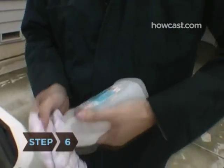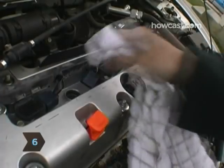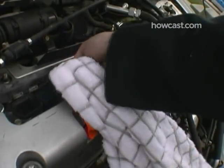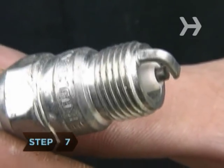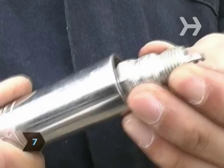Step 5: Remove the spark plug by turning the socket wrench counter-clockwise. Step 6: Make sure that the spark plug hole is clean. If necessary, use a rag and rubbing alcohol or compressed air to clean the spark plug hole.